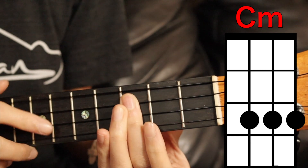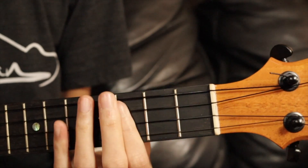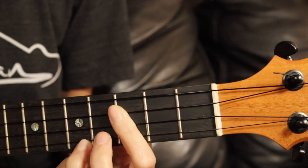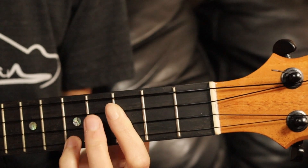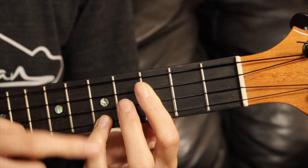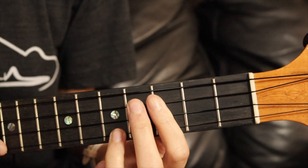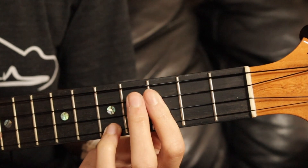C minor: bottom three strings on the third fret. In the intro, she adds this — she covers the bottom string on the fifth fret at the last couple strums. You can hear it in the intro.